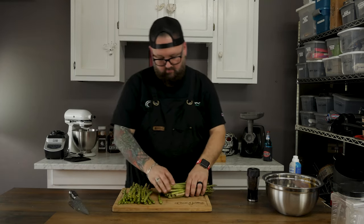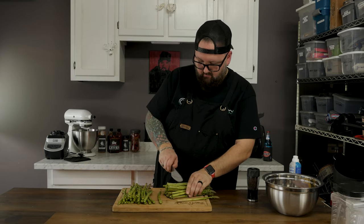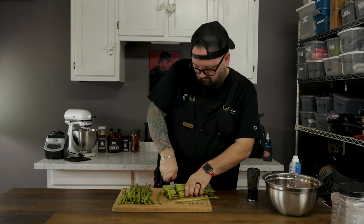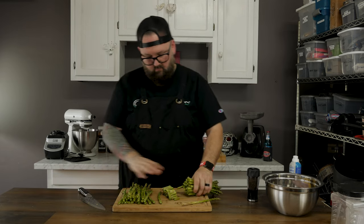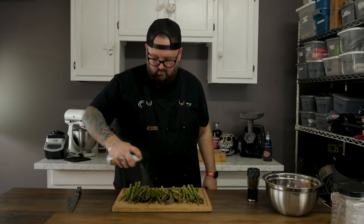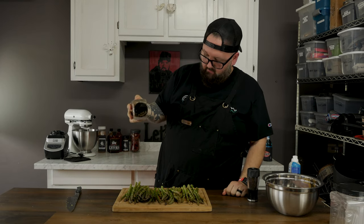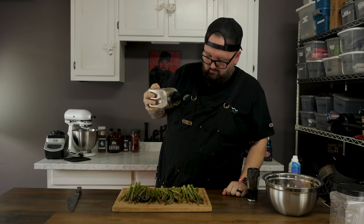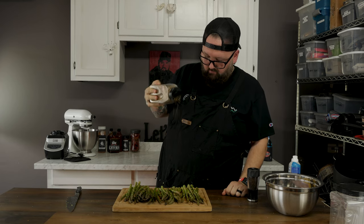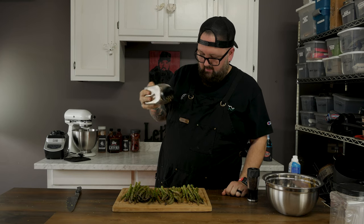If you want to look like the ultimate baller, get some asparagus and class up your meal big time. Make sure you cut off all the busted ends because they don't add any flavor and just taste weird. You can use any oil you like. I'm also going to hit these with my patented steak seasoning, which will be available on the website soon — it adds great flavor for any grilled foods.